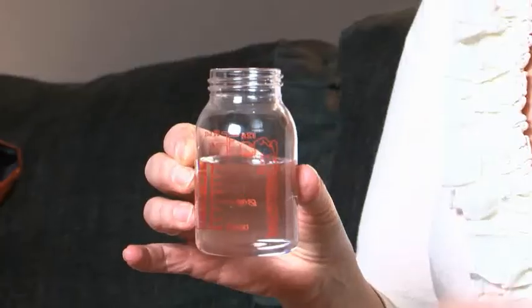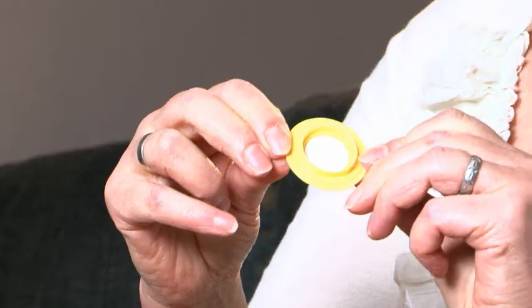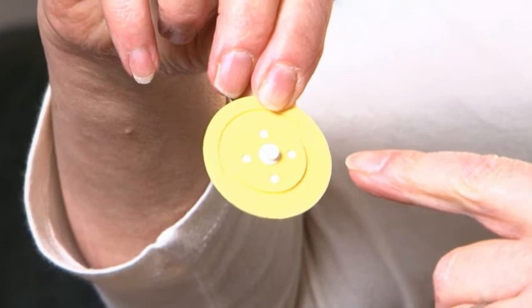I'll show you how it works. You pour the milk — in this case it's water — into the bottle. You take the valve plate and the little valve membrane, and you put the little poppet through the valve plate so it becomes one piece. The valve goes on that side, and on the back of it, on the valve plate, there's a little tiny air groove. Now that air groove allows air back into the bottle.